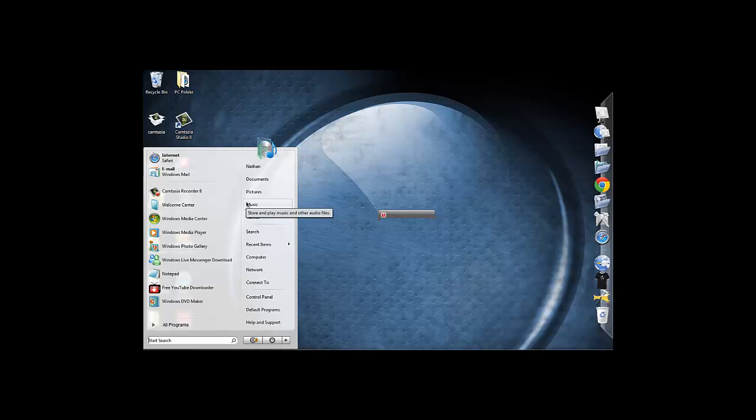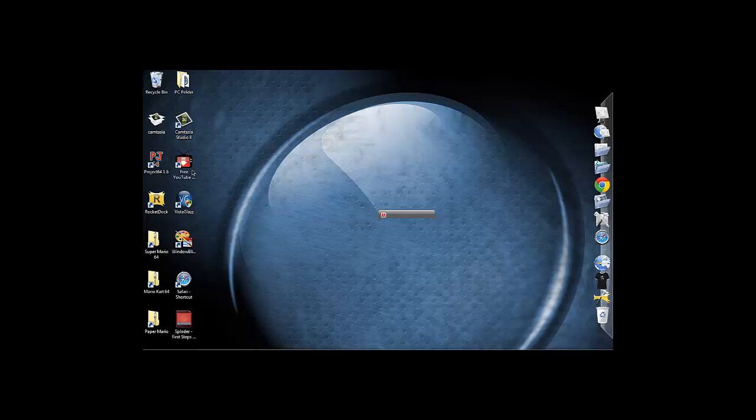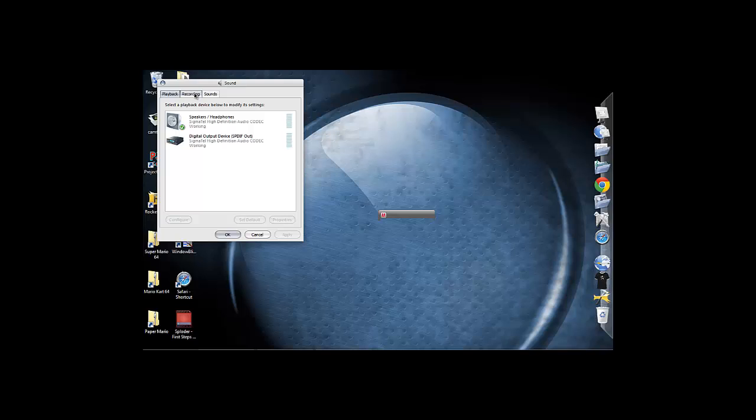So first of all, we need to go to Sound, and when it comes up with Sound, it's going to come up with Playback, Recording, and Sound. So we want to go into Recording, and it will come up with the microphone line in. If it's not coming up, I'm not exactly sure.